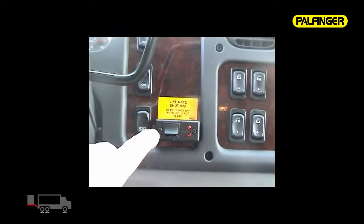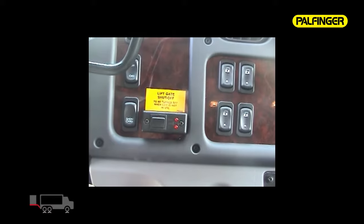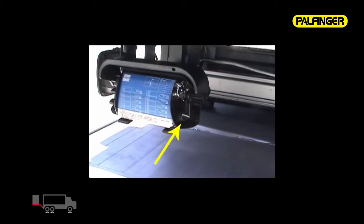Truck mounted units come with an in-cab shutoff switch that disables all liftgate functions while the vehicle is unattended. Trailer mounting units use the control box mounted power switch. Locking the box protects the unit from being operated by unauthorized personnel.